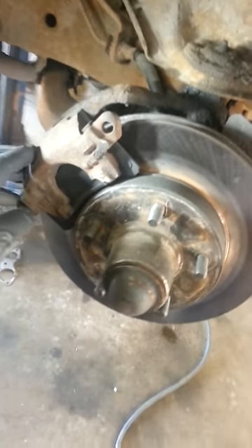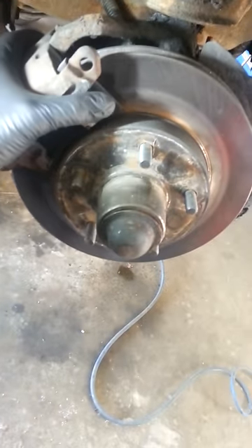Alright, some more messed up stuff at work. Just to document this — this customer did his own brakes, so we'll look at this.